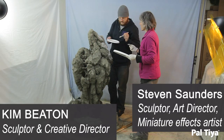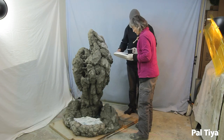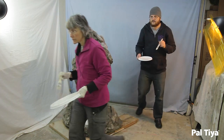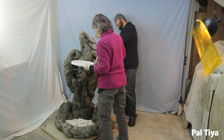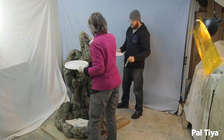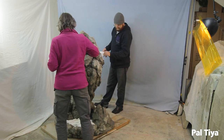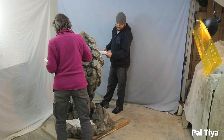This is Kim Beaton. I'm here with Stephen Saunders, who worked the paint scheme out on our floating mountain. We were building this for quite a long time, and I showed you pictures of classic Han Nanbo, and you translated that into the really beautiful paint job that ultimately was on the sculpture. How did you do that?